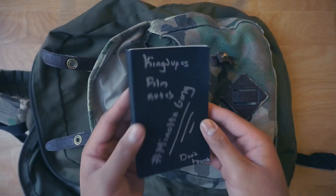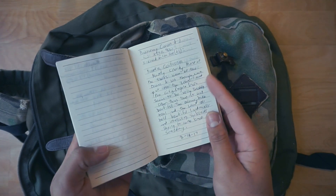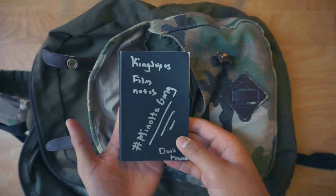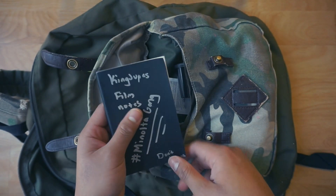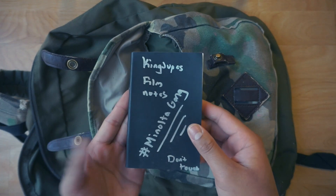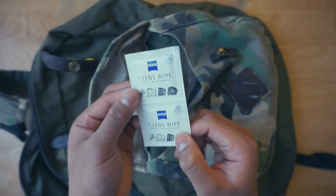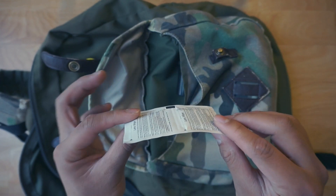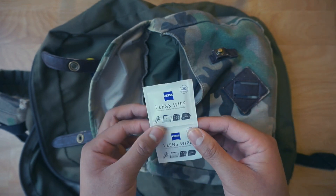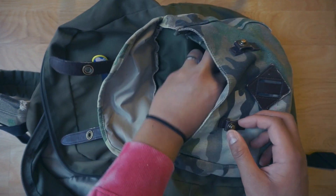The first item is my film notes book, where I record aperture and other shooting information. I usually only use this with my medium format camera, the Asahiflex, but it always stays in here. It's always nice to carry one — especially for jotting down any ideas or thoughts. I also carry Zeiss lens wipes, which are essential. You can buy a pack from Target or Walmart for under five bucks and get about a hundred wipes — I highly recommend these.